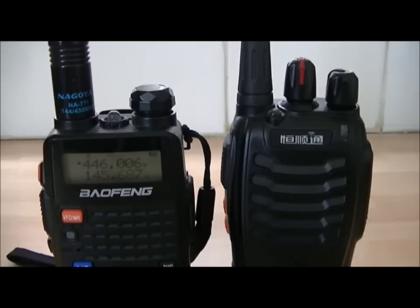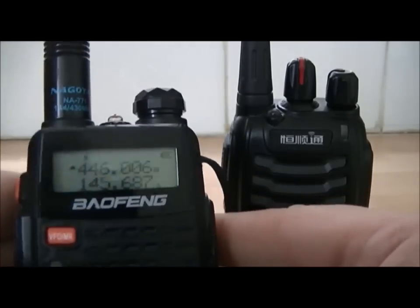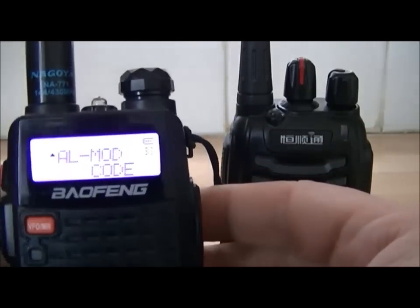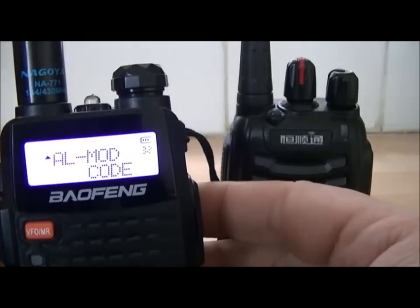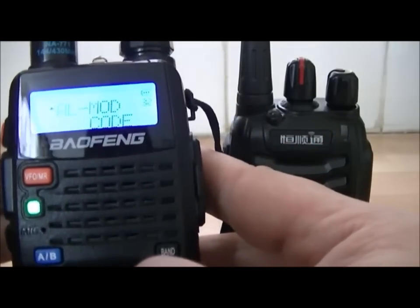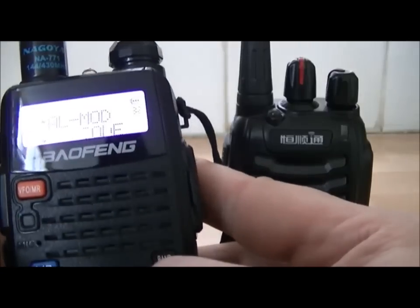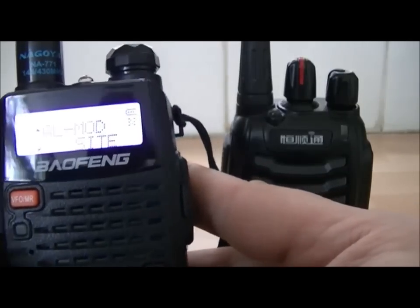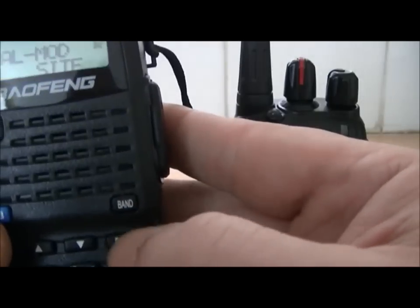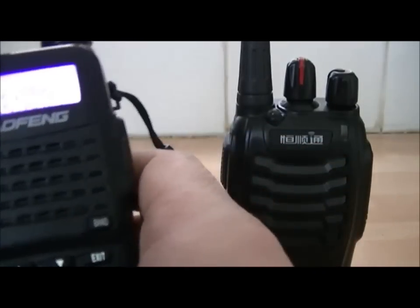In your menu, I think you go to 32 — alarm mode. We'll put it on the first alarm mode: 'site'. Confirm, exit. Now all this does is...